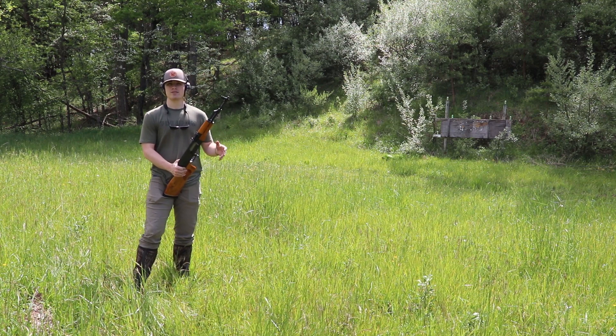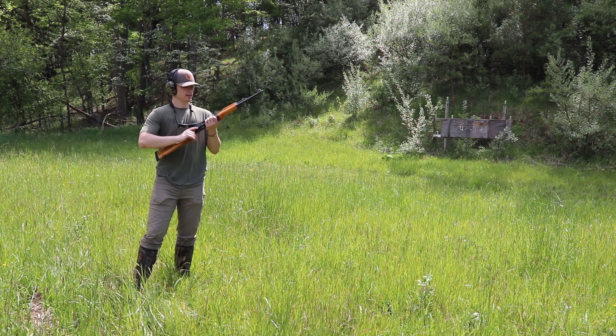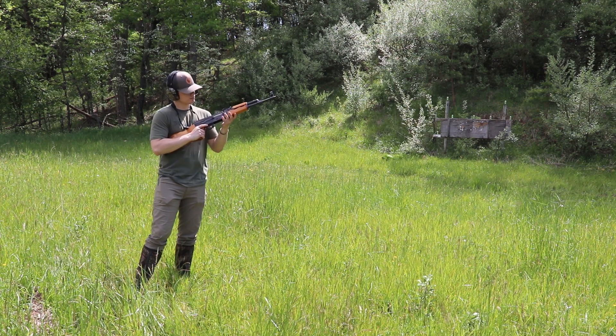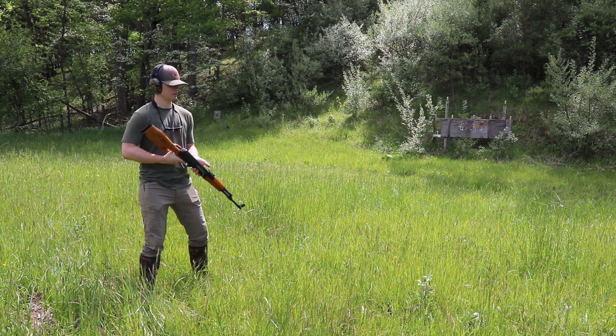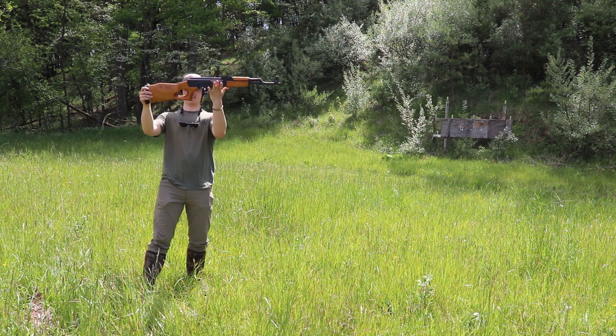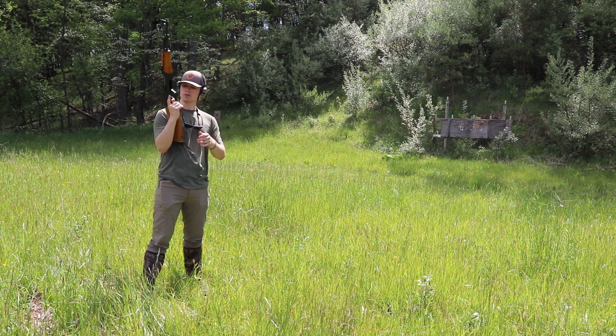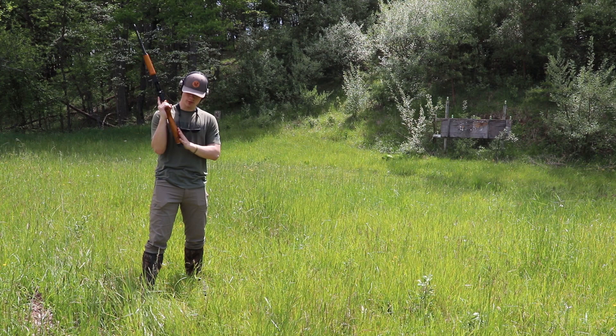They're about 850 to a thousand bucks — that's what I was seeing when I checked on Gun Broker earlier today. Pretty sweet little rifle. As you can see, it has a pretty odd-looking thumbhole stock. I'm not sure I'm a huge fan of it. The grip's not quite big enough for me.